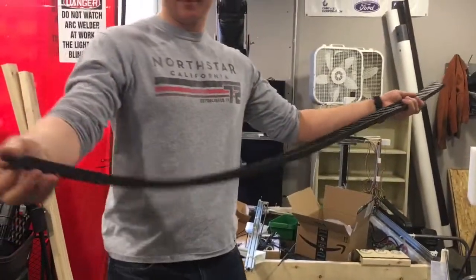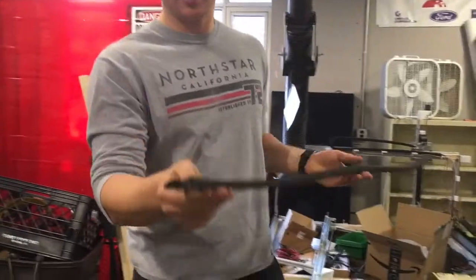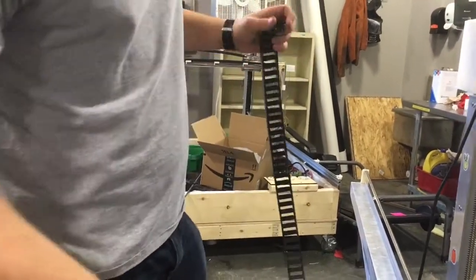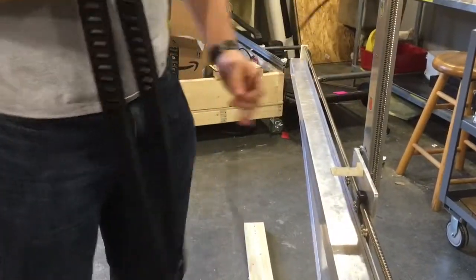Make sure your cable carrier is oriented such that this end of the cable carrier will sit flat onto this piece and the cable carrier will bend up. Then we're going to move our wires out of the way.